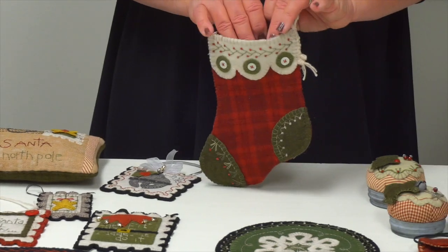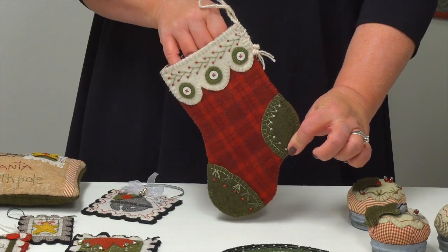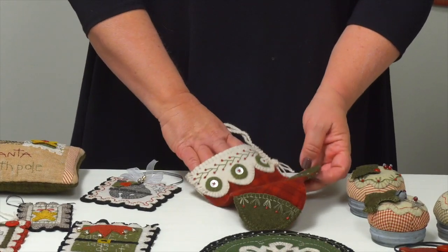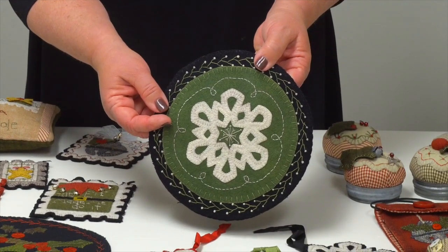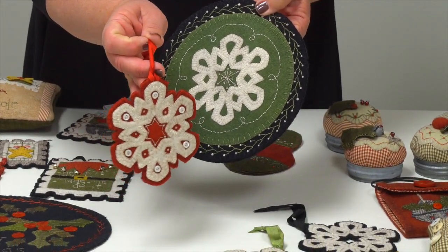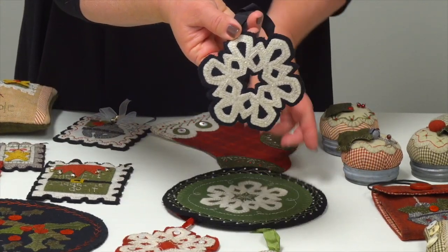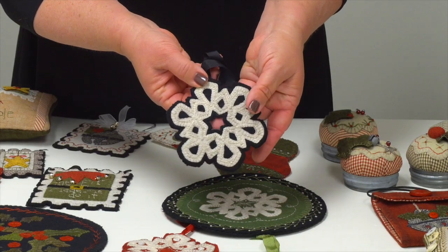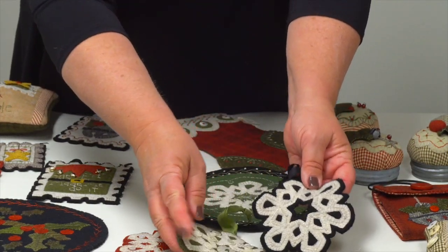We have a sweet petite stocking — big enough to put some candy canes or sweet treats in and hang it someplace special. We also have the 'Dreaming of a White Christmas' snowflake, which kind of reminds me of the paper snowflakes we used to cut out as kids, embellished with buttons. This one has the center cut out so you can see through the middle, and you can make an assortment of those.